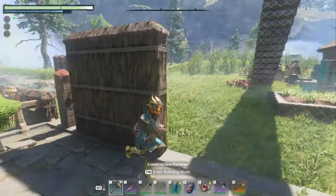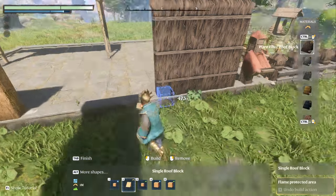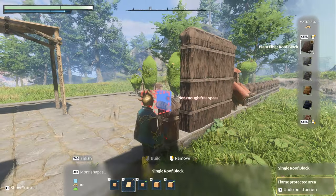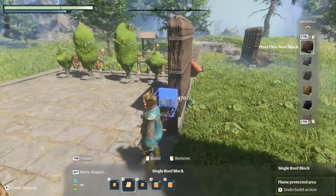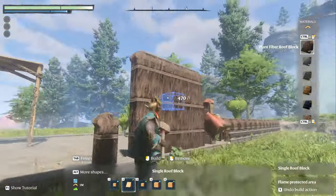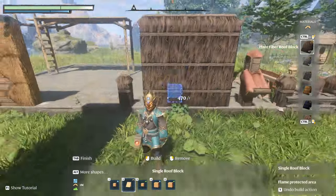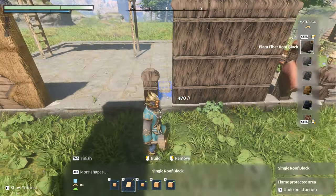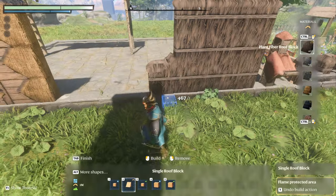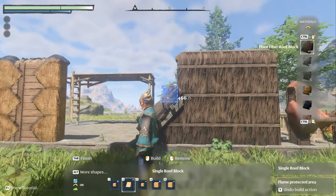This wall here is all made out of roof — completely roof, nothing but it, all plant fiber roof block. What I like about the plant fiber is it gives this band right here, and I think that looks really cool. Once you build it up you can merge it, but they have to be one block apart. Then you can continue to merge it, but you see it already starts to do a little bit of the — if you go further, then it does that. That's how you can tell it is a roof.